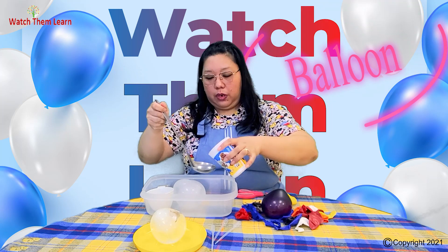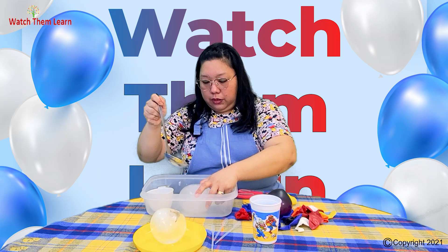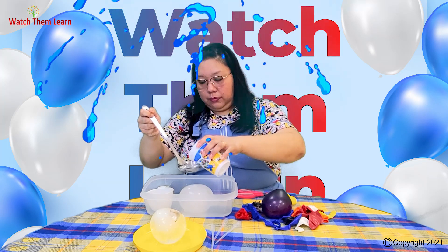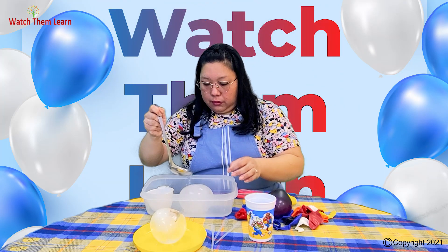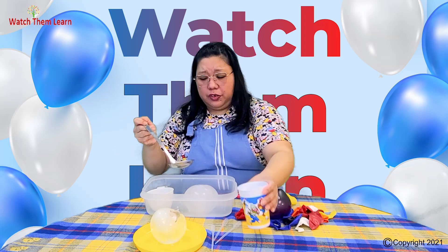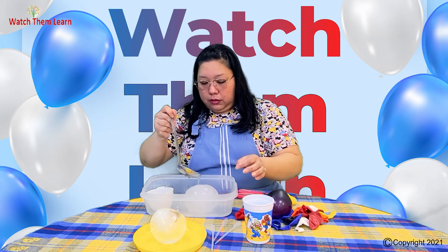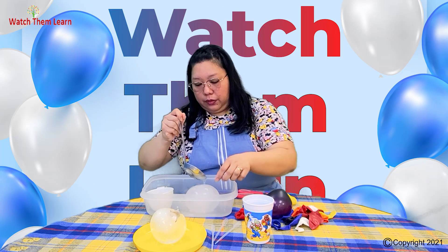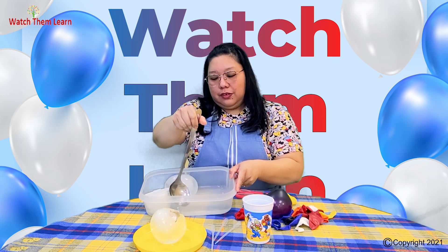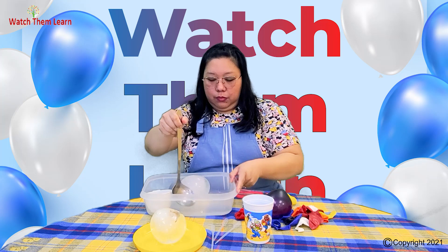You can actually help them take out the dinosaur if it's a bit stuck and needs some pulling. And if you run out of water, because you still have water nearby, you can just help them scoop it up and add more water.